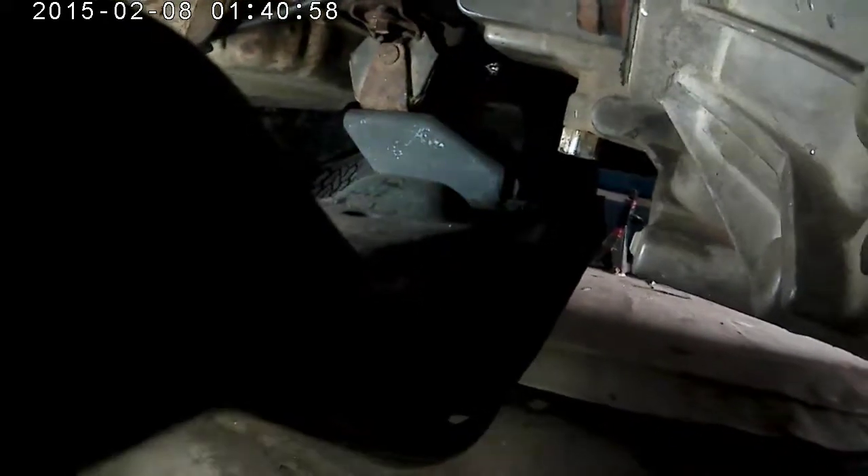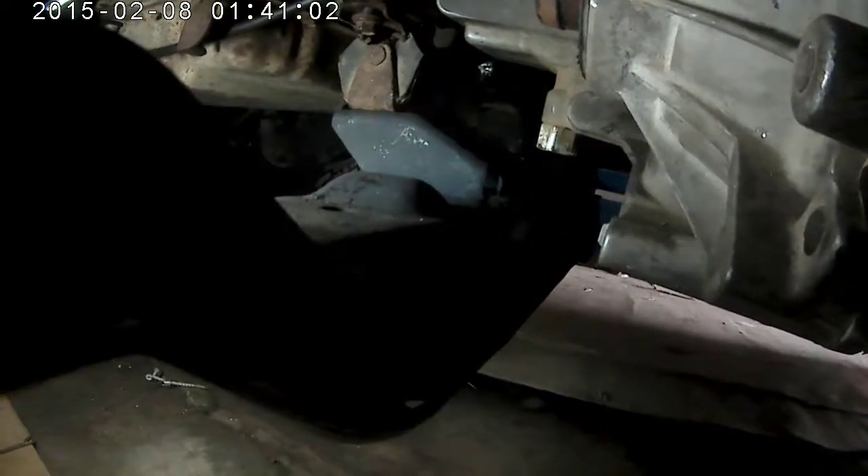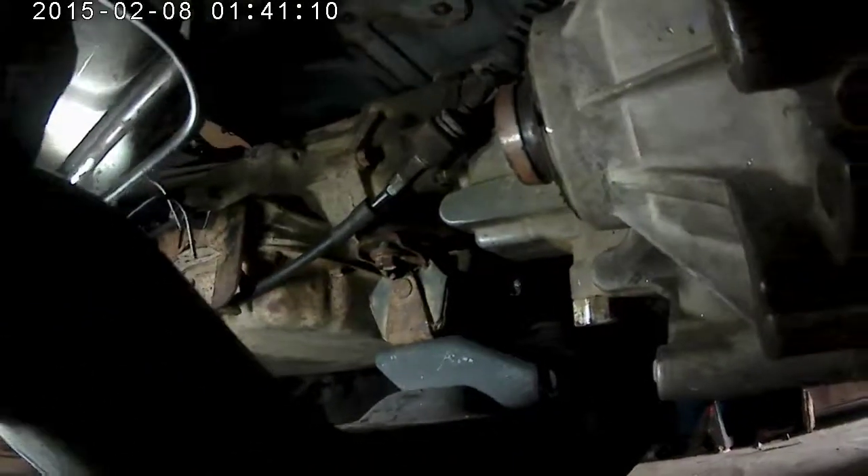I modified the cross member, utilizing part of the GM one welded to the Jeep cross member. Transmission's dead nuts. I can still slide that back a little bit on the slots if I needed to.